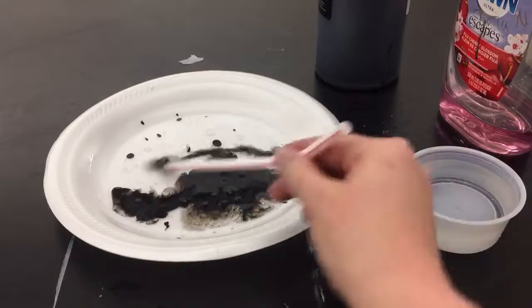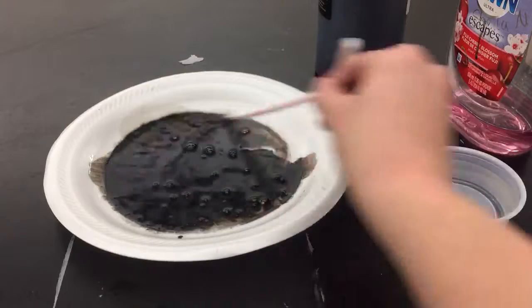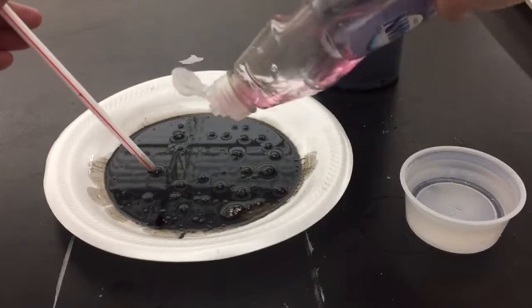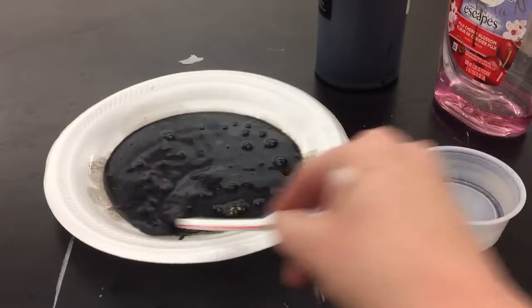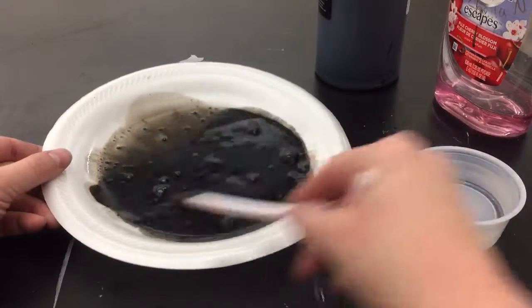I'm going to put just a little bit of India ink in here and swirl it around with the water and soap. I might add just a little bit more soap and mix that in really well.